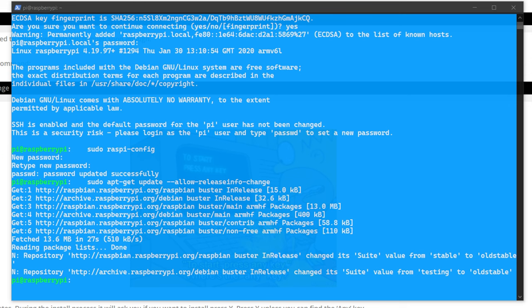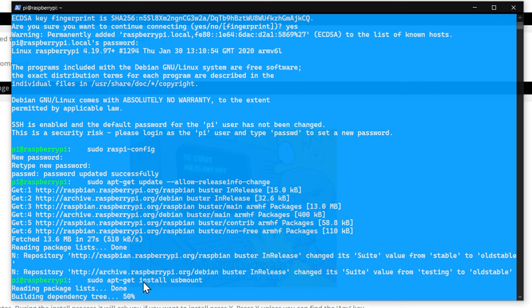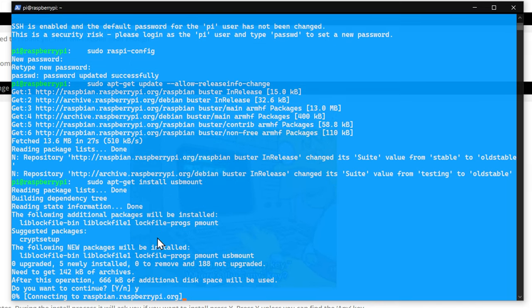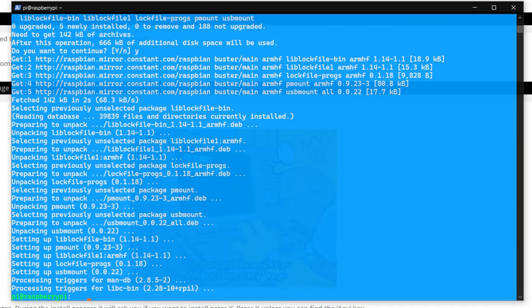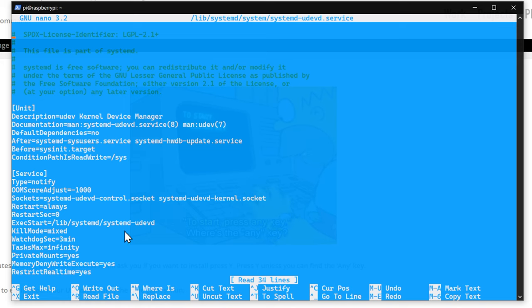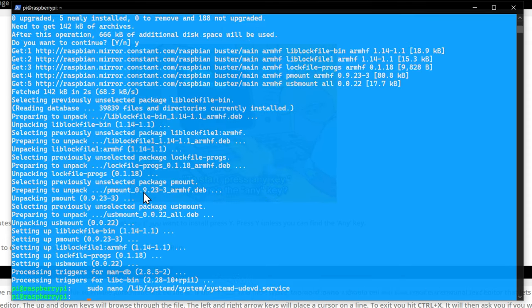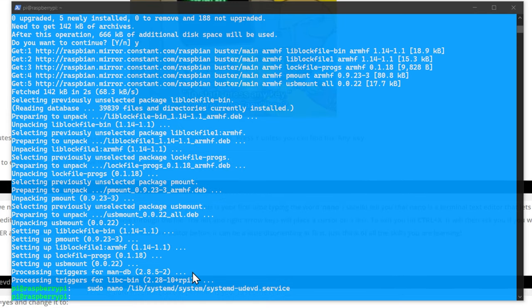The tutorial originally has you use a USB mass storage device to transfer files, but we're going to use FTP instead. We'll run 'sudo apt-get install usbmount' just in case you want to do it that way. Then we need to modify a file to enable auto-mounting: using Nano, we scroll down to find 'PRIVATE_MOUNT=yes' and change that to 'no.' Control-X to exit, yes to save. We also install Raspberry Pi GPIO — a package that lets the GPIO pins be controlled by the Raspberry Pi.